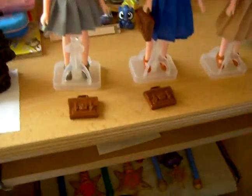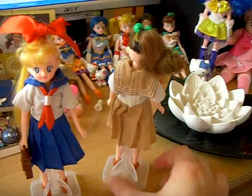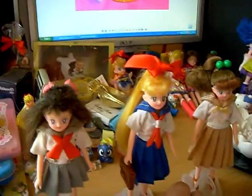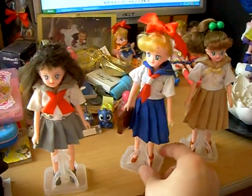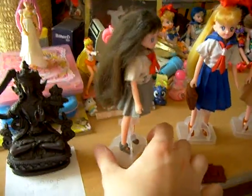So, all the school bags. This is Sailor Jupiter in school uniform. Sailor Venus in school uniform. And Sailor Mars in school uniform.